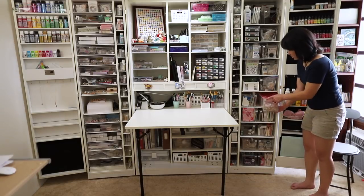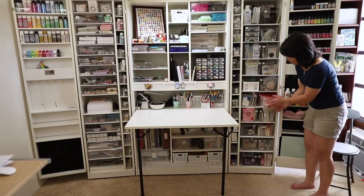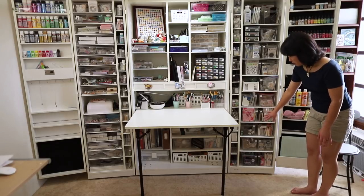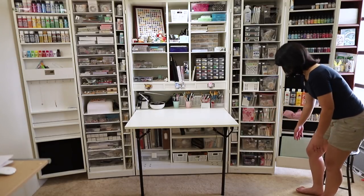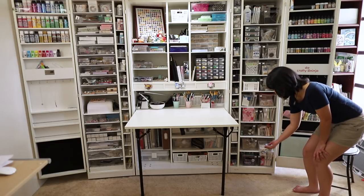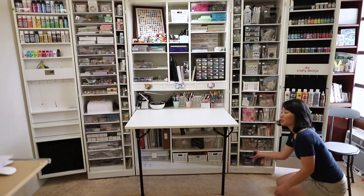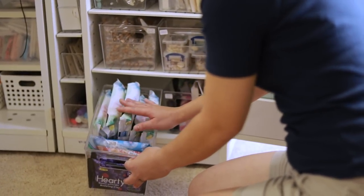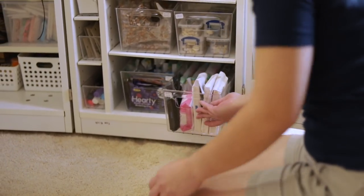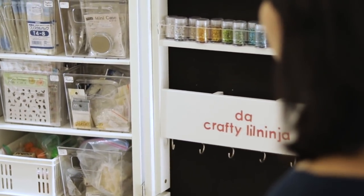This one is storage for my enamel pins that I just started making, so I keep all my extras in here. Further down is more stuff that I don't use all the time — like some shells I found on beaches or got in a trade. And down here is my other clays that I don't normally use, like Japan air dry clay that I actually got in Japan.